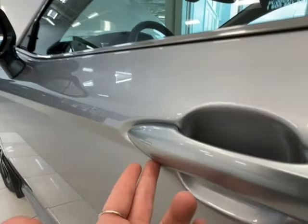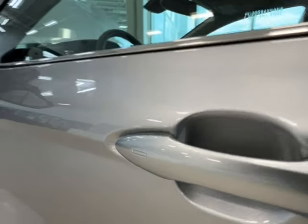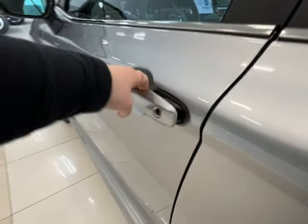Back to these two double lines — these indicate keyless entry, so if you have the key fob on your person, you can simply tap your hand here to lock and unlock.